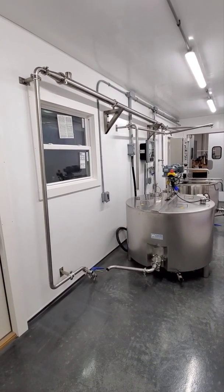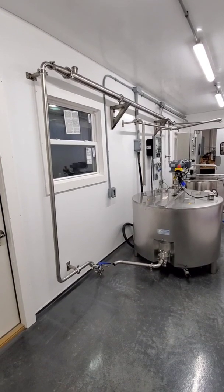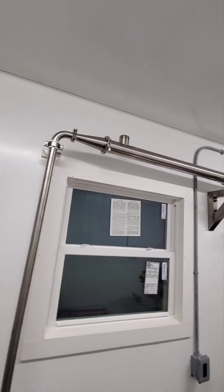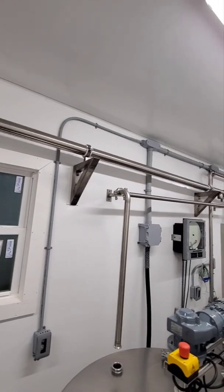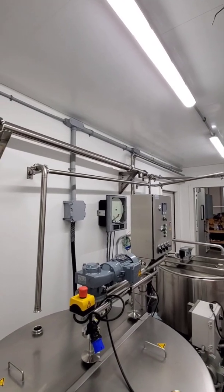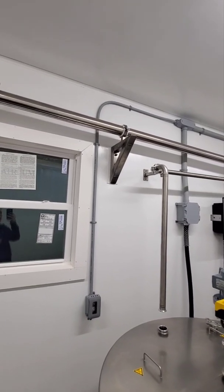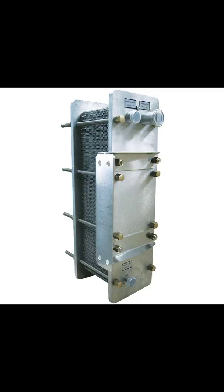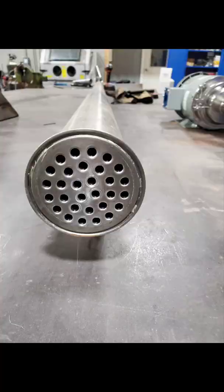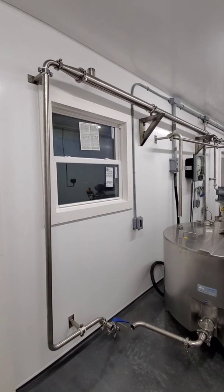I'm frequently asked about tube coolers, so I wanted to do an informational video on tube coolers. This four-inch, ten-foot-long pipe is a tube cooler. A tube cooler is a heat exchanger. There are two different types of heat exchangers commonly used: a tube cooler or a plate cooler. I'll see if I can get an image of a plate cooler and also a cross-section of a tube cooler.